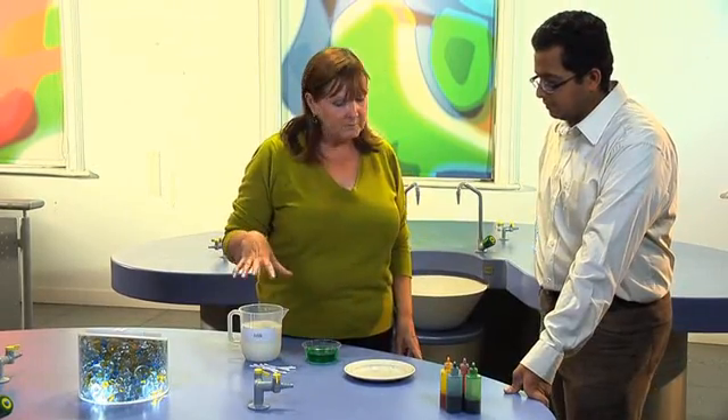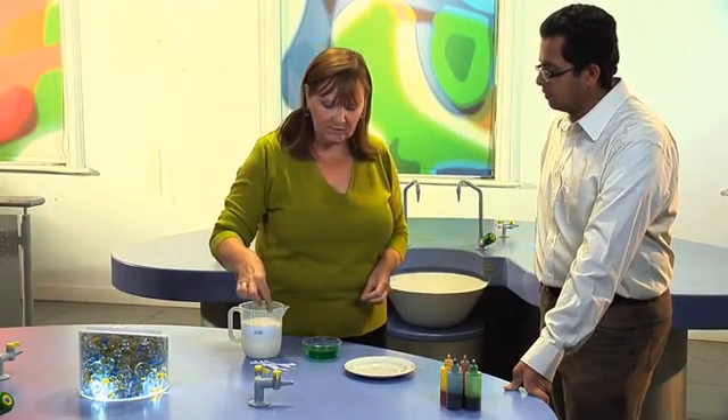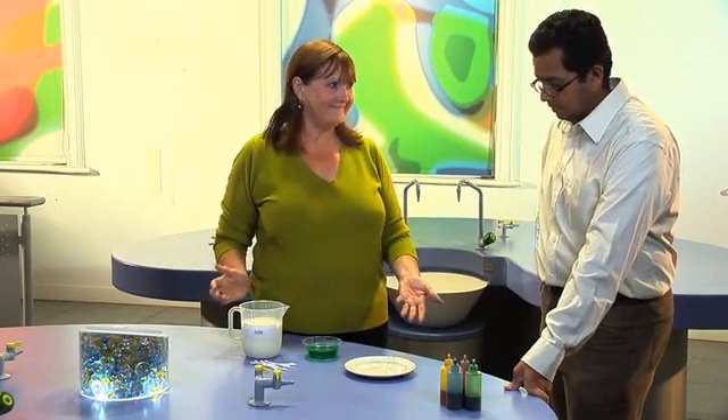We've got household things, as usual. So we've got some milk, some washing up liquid, and some ordinary food colouring. And we've got some cotton wool buds and a plate. Simple.